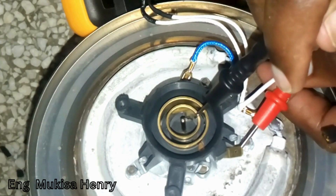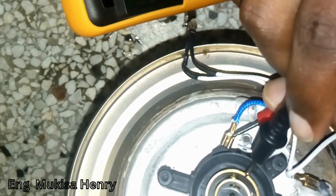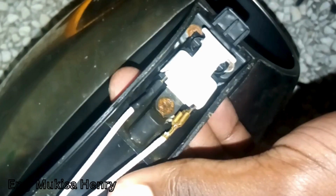Once the first tests are done, go ahead and test the switch. You will start by unscrewing the percolator handle cover and then detach it. Next, unscrew the switch from the handle carefully and remove it.